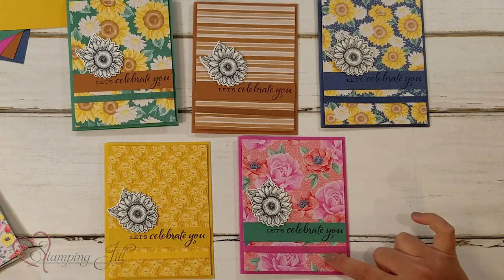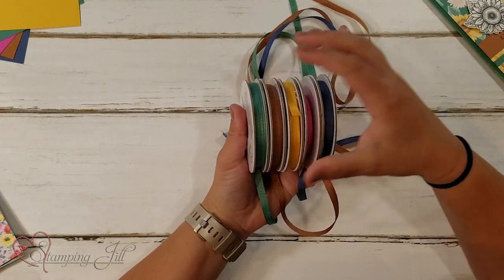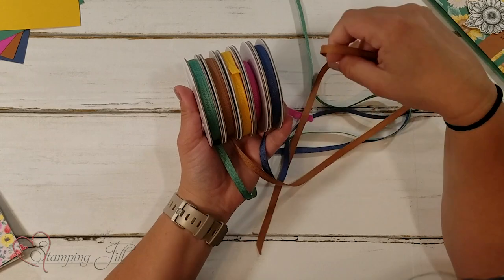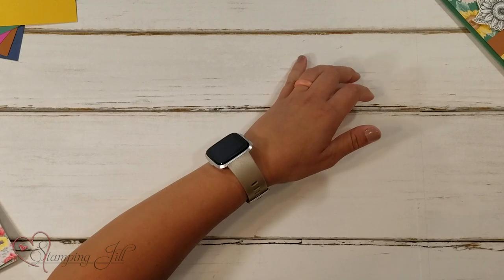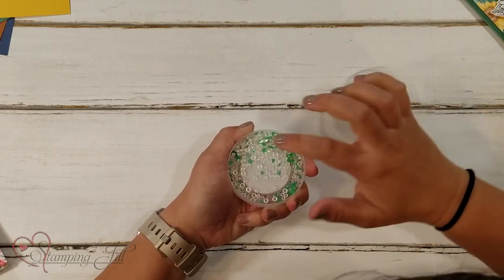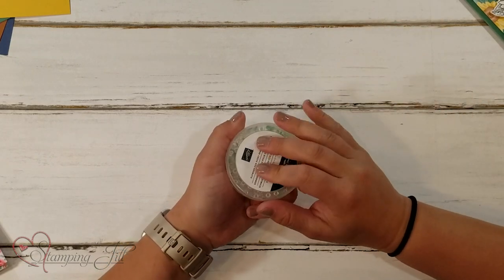You can also see the new ribbon that comes with it. This is the new in color ribbon that comes in the catalog. It's really, really cute and it ties super well. You have it in all five colors. Very fun. In this suite you also get these cute flowers for every season gems. They're super cute — there are clear ones and then green ones, and the green ones are kind of iridescent and they're very fun.